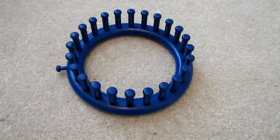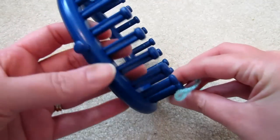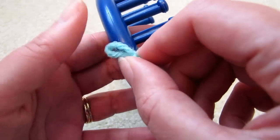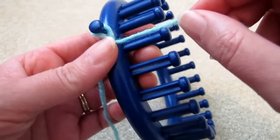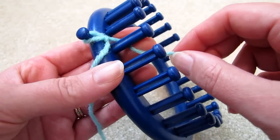The drawstring cast-on is good for projects where you have to gather both ends of your work. It's very easy to do. Place a slipknot, this time not over the first peg, but over the holding peg. And then we'll start weaving our yarn behind the first peg.